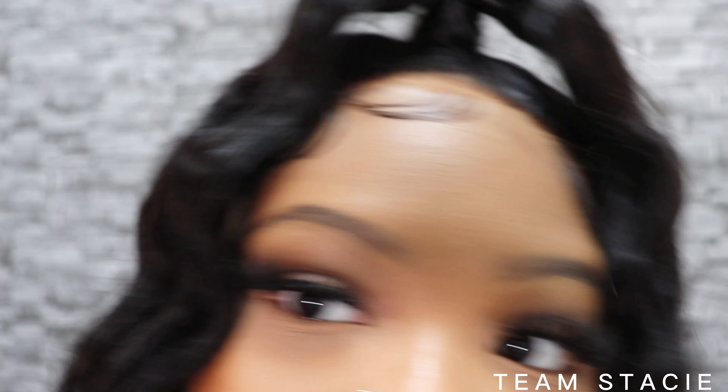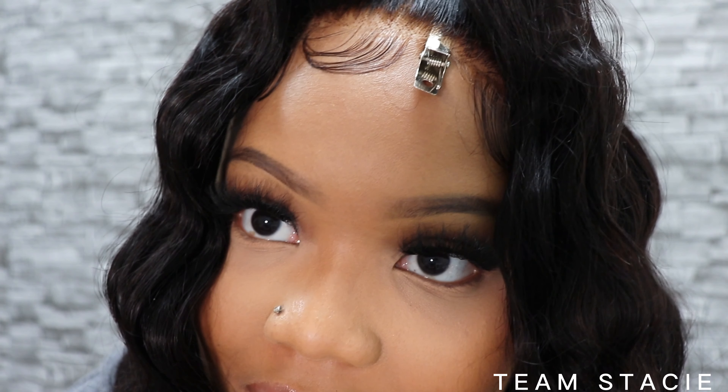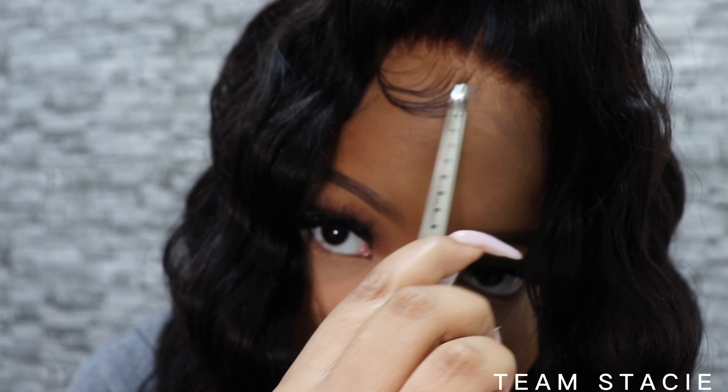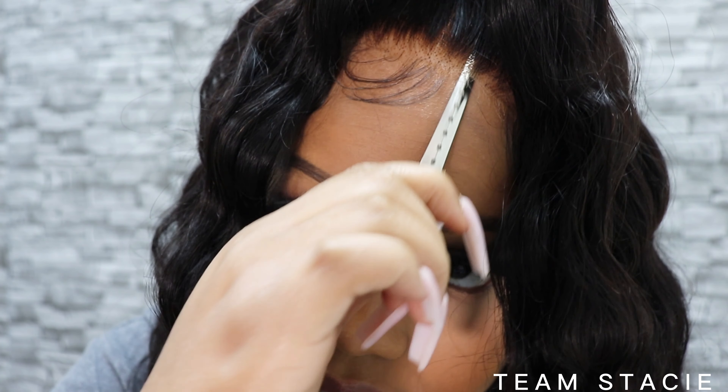What's up? So first of all, the lace is non-existent, okay? It's very much melted. But let me show you guys — look how far back my clip can go in my hair. The only thing that's a little tacked down is my edges, but I can still go under it and just play with my lace.